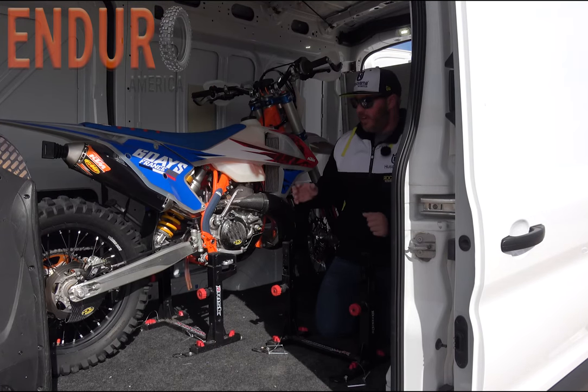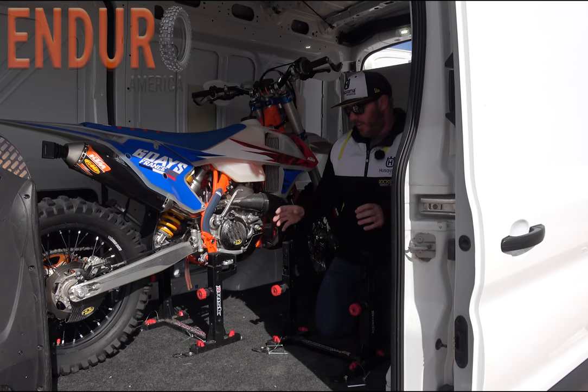They hold bikes very secure. I've put about 18,000 miles on this van now with these in here hauling bikes and I've never had an issue. I've never had anything come loose.